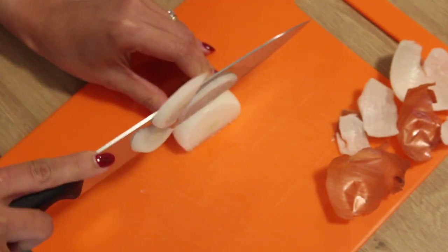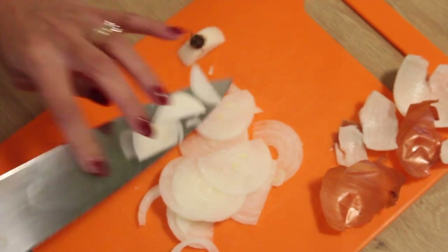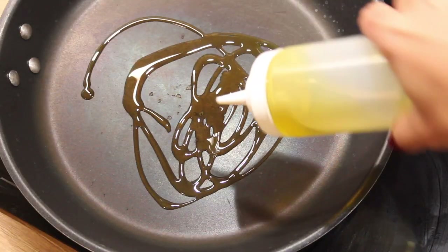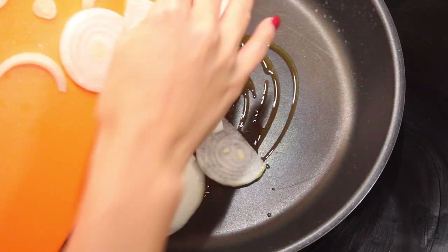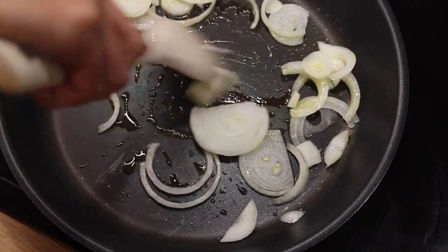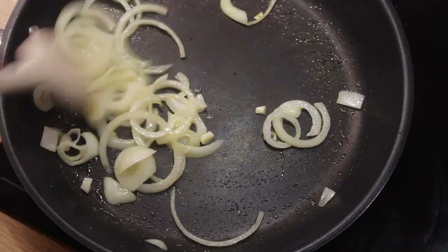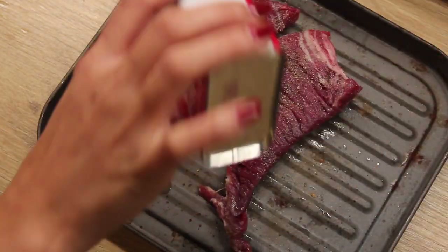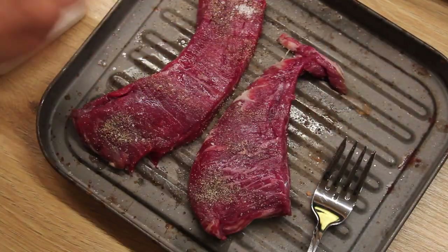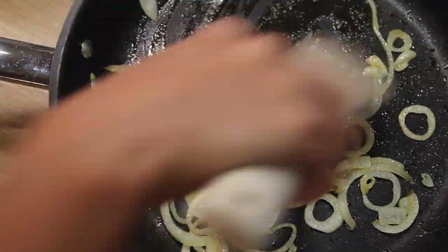Slice your onion and crush the garlic. I'm not going to be adding the garlic directly to the dish — that's why I'm only crushing it. In a frying pan, add some extra virgin olive oil. As you might have guessed, I only cook with extra virgin olive oil — I really like the taste and it's supposed to be healthier. Sauté your onions with a bit of salt so they can sweat and caramelize faster. While the onions cook, season your steak using salt and pepper.